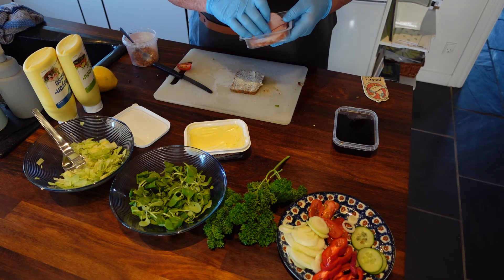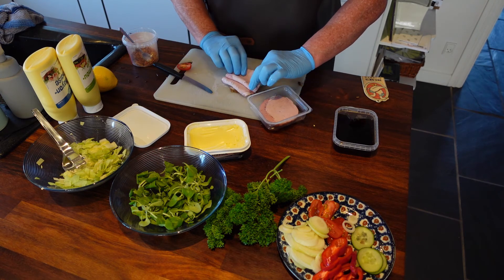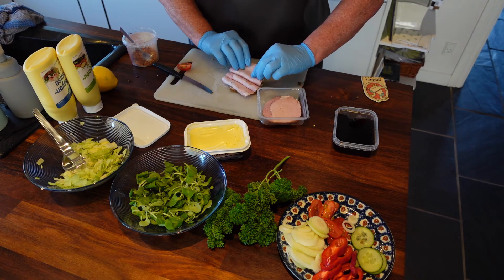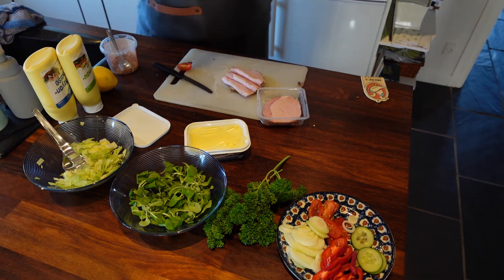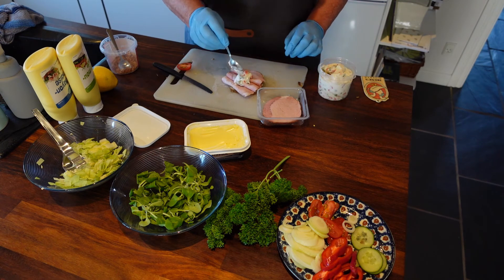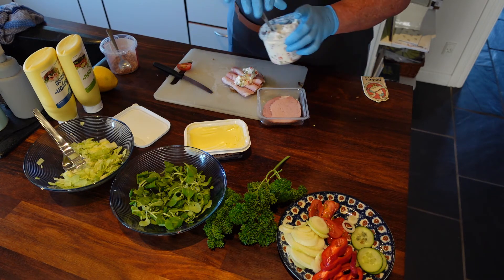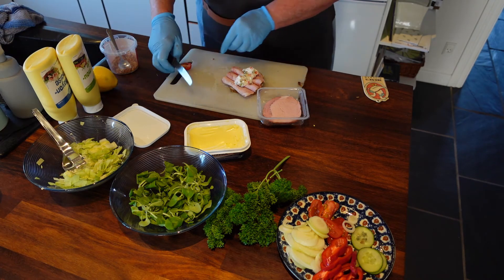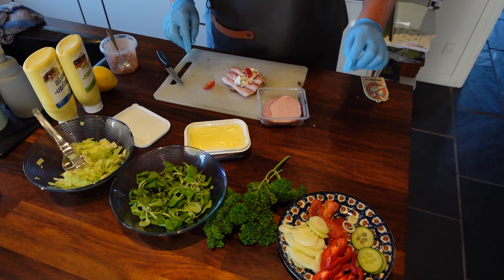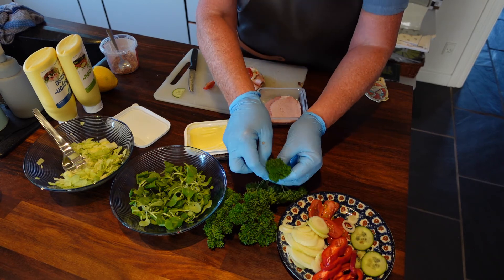Now we will make the ham with the Italian salad. Italian salad is mayonnaise with carrot and peas in it. A little bit of tomato. A little bit of cucumber. And parsley.